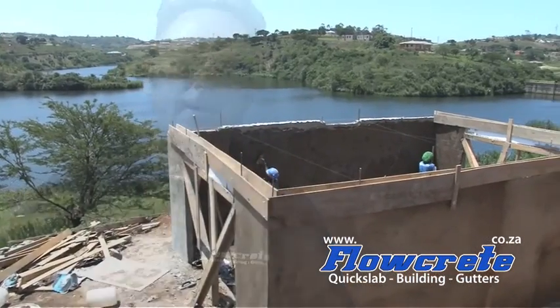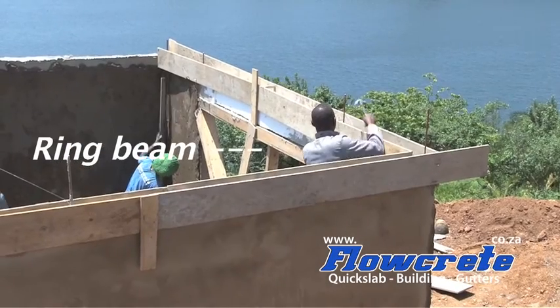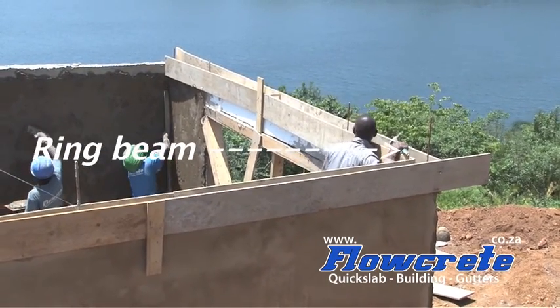A ring beam is shuttered around the top of the walls, tying the entire structure together. Roof wire is set into these ring beams so as to tie the roof to the substructure.